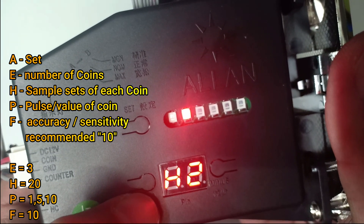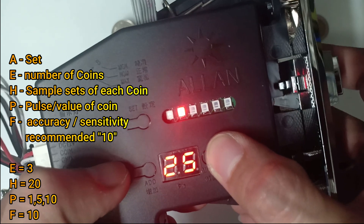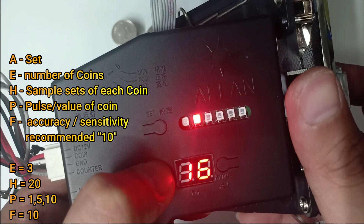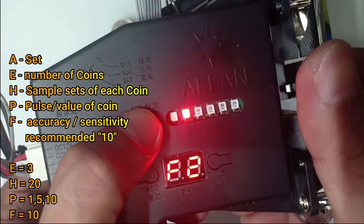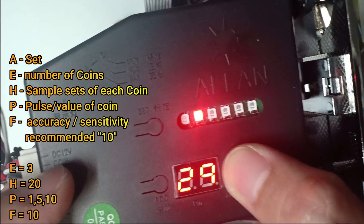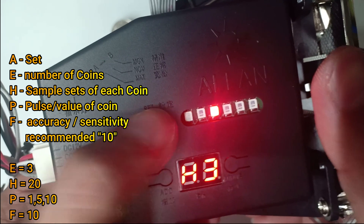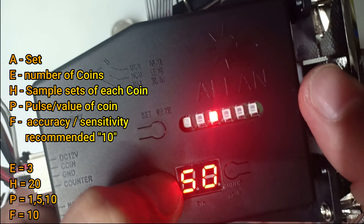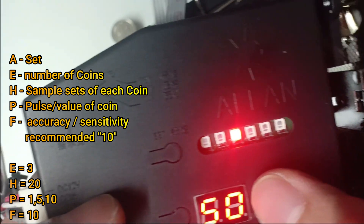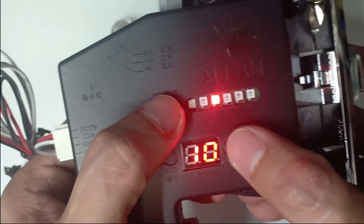Set. Press set ulit. Then, press ulit. Then, press set.